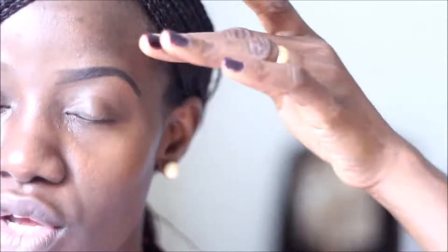But if you like, you can go ahead and grab your angle brush and fill in with powder. I'm happy enough because that pencil matches my natural brow perfectly. I'm going to brush my brow in place.